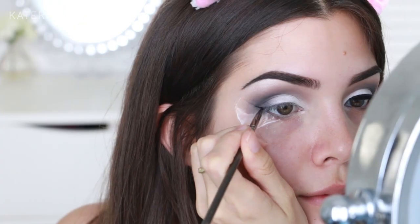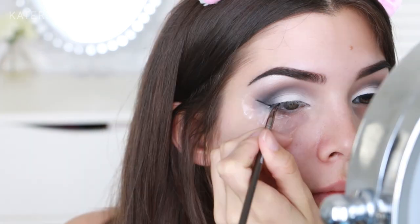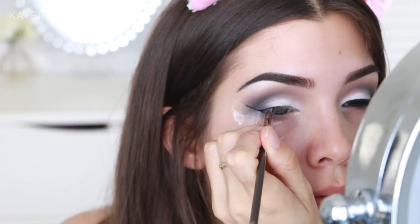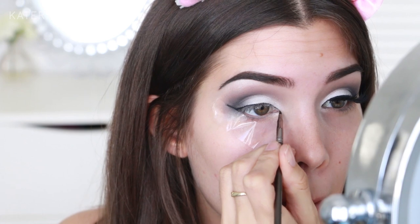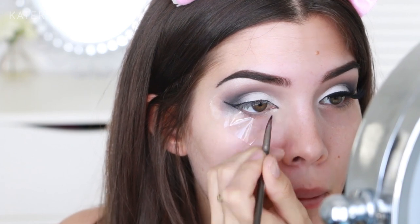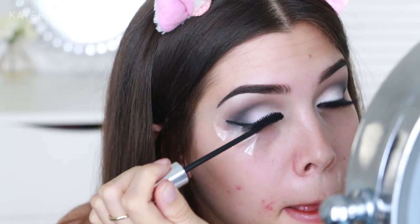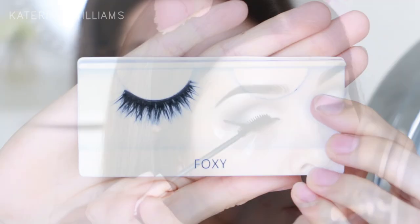Using the Maybelline gel liner and a Makeup Geek bent liner brush, I'm going to draw on a wing and take the eyeliner right into my inner corner as well, just so that we get that cat eye effect. Then I'm going to apply some of the Dior Show Iconic Overcurl Mascara before adding some falsies. Today I'm going to use the Foxy Lashes by Coco Lashes.